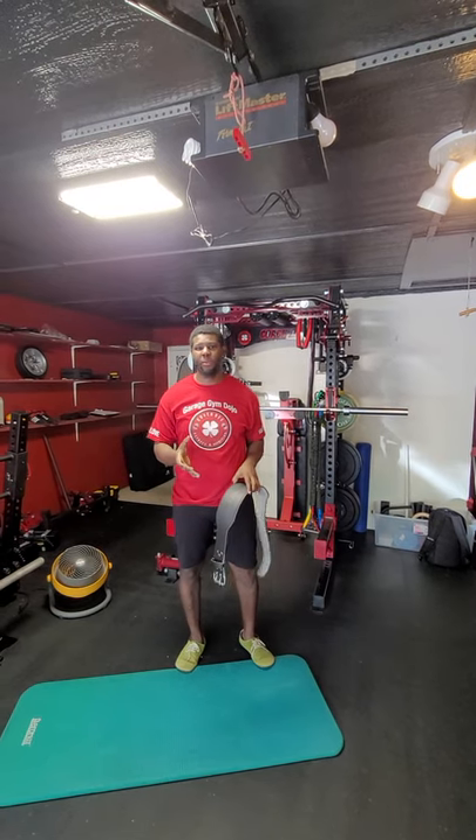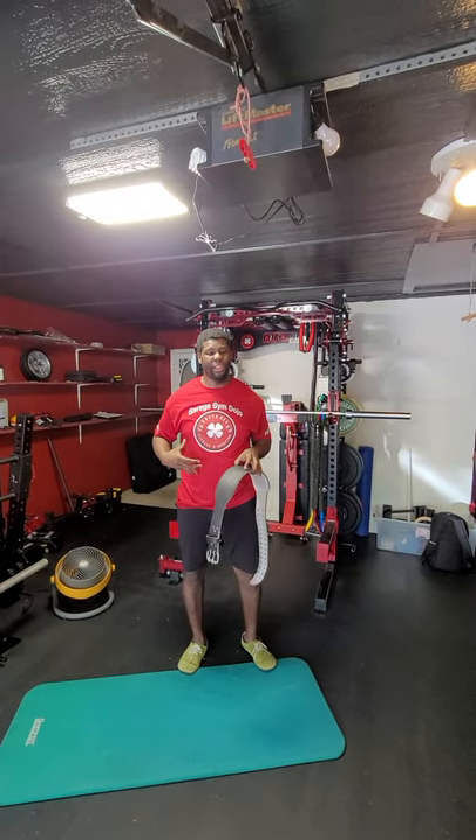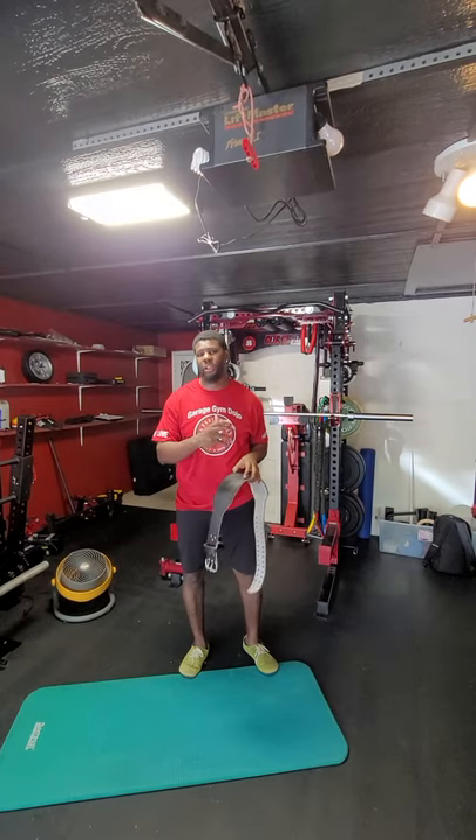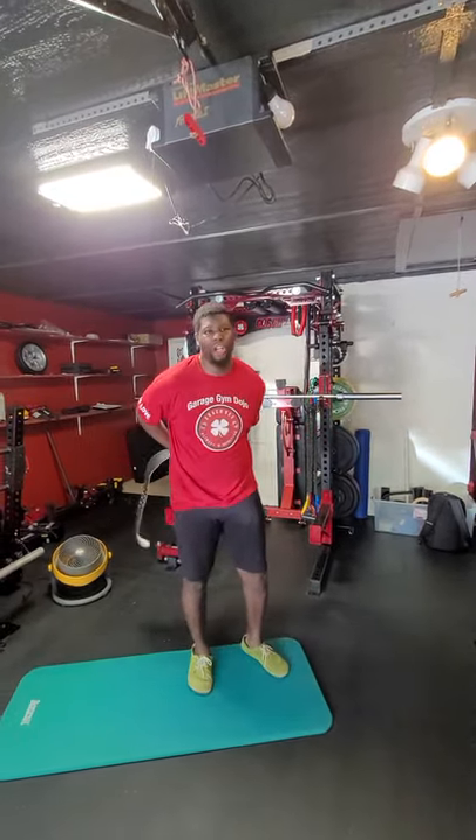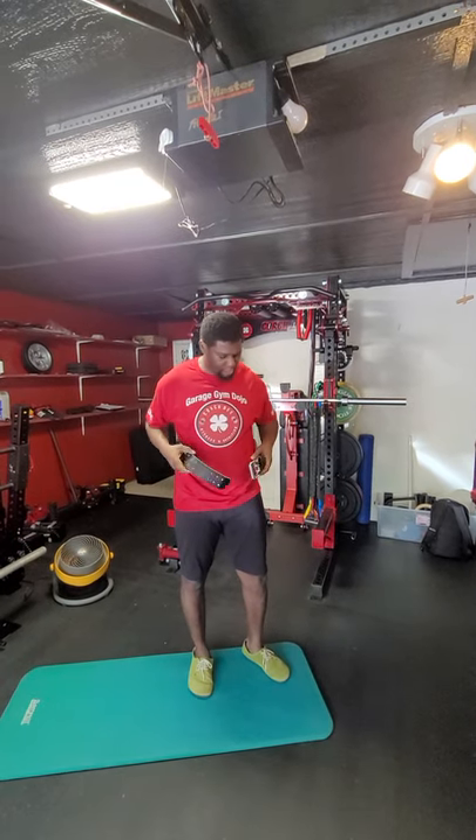So if you're having back problems, if you're having ab issues or anything like that, this is a great exercise that you want to work on and learn. The reason I have the belt here is we're going to talk about bracing. This is a foreign concept for people.